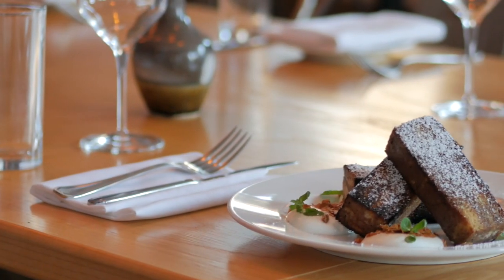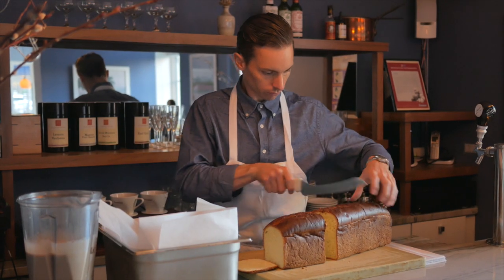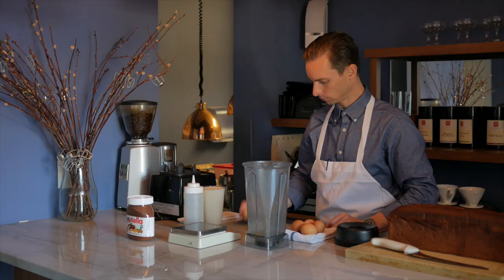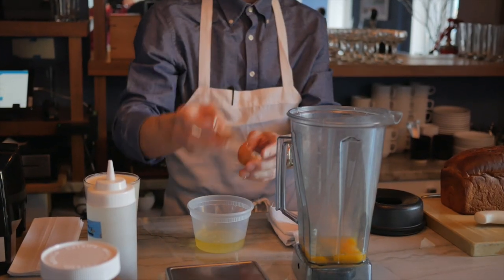Today we're going to prepare a pain perdue, which means 'the lost bread.' This is a method in France for really utilizing yesterday's bread from dinner. The version we're going to do today is with Nutella. I like the technique because it's a little bit more involved than what Americans know as French toast.